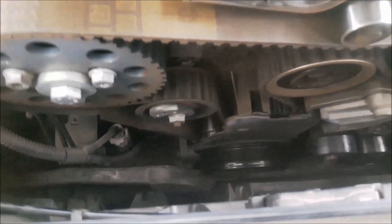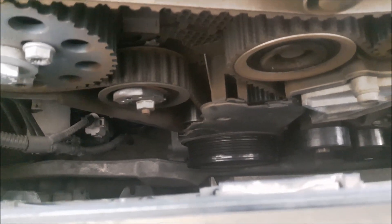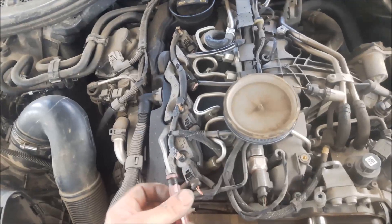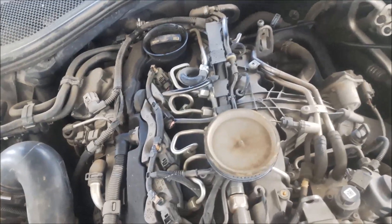Now I have to remove the rubber seal that prevents dust and dirt from going into the crankshaft pulley. I have to remove the rubber seal with a screwdriver — just pull it like this and then you can remove it.